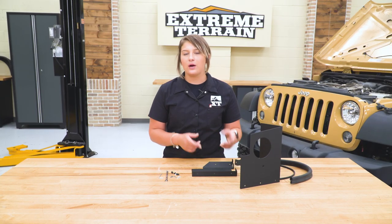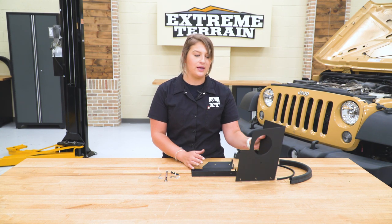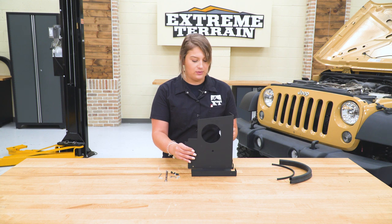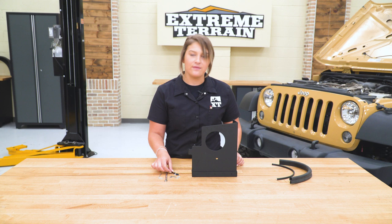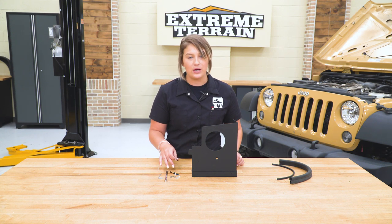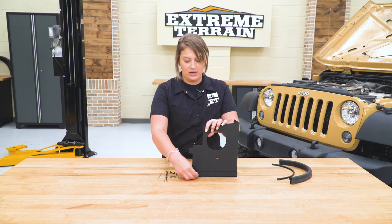Before we can install our intake on our Wrangler, we do have to put it together, and we're gonna start with the heat shield. There is a bottom part of the heat shield and the side. What we're gonna do is just stack the side right on top of the bottom one, line up the holes, and you're gonna have six screws, six flat washers, and six nuts to connect them with.